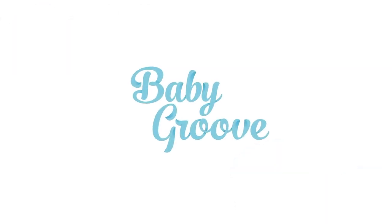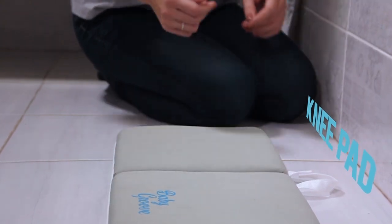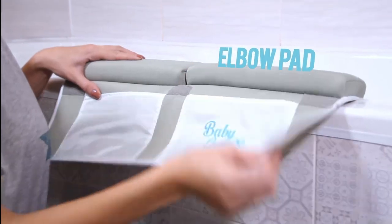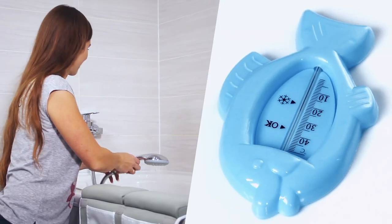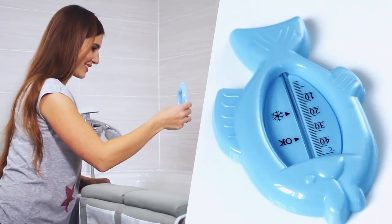Hey parents, do you want to enjoy bath time with your little one without any sore knees or elbows? It was a problem I often ran into with my children, and I can tell you from experience that placing a towel on the floor wasn't helping. Thankfully, we've created Baby Group and come up with a solution that would be perfect for any size tub.